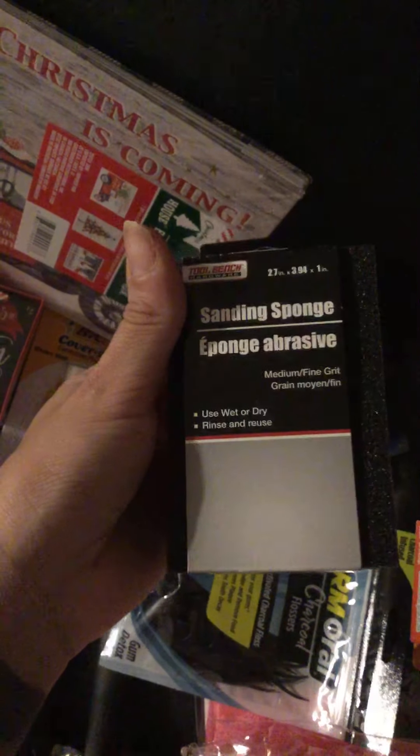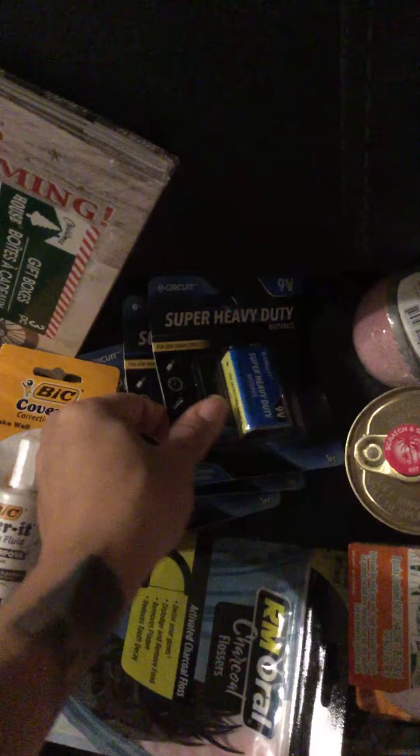I needed new paint brushes — big ones — so I bought two packs of the double pack. I also bought a sanding sponge because I need it for the DIY project I'm going to do today.